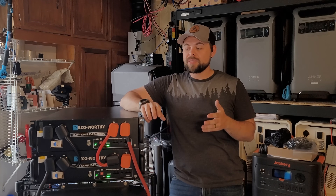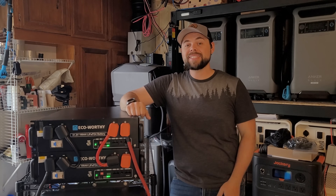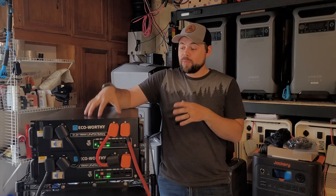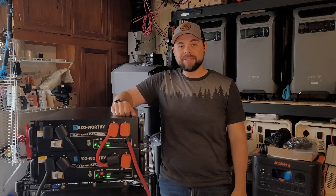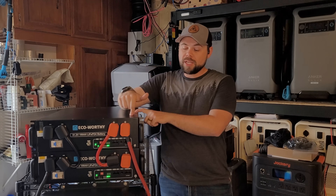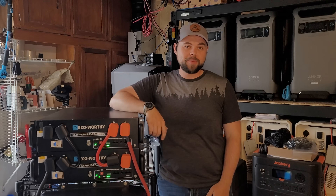It's pretty typical to find lithium iron phosphate batteries for around 20 cents per kilowatt hour. These come in at 16.6 cents per kilowatt hour, so it's about 17% cheaper than what you'd commonly find for LFP cells. Bottom line: if you're looking for a server rack battery, definitely check out the EcoWorthy. They're very good quality and the most affordable on the market right now.